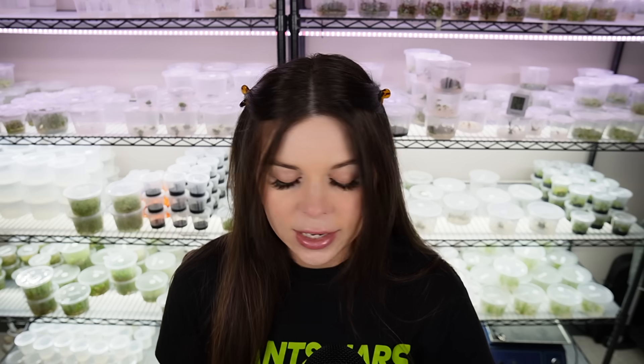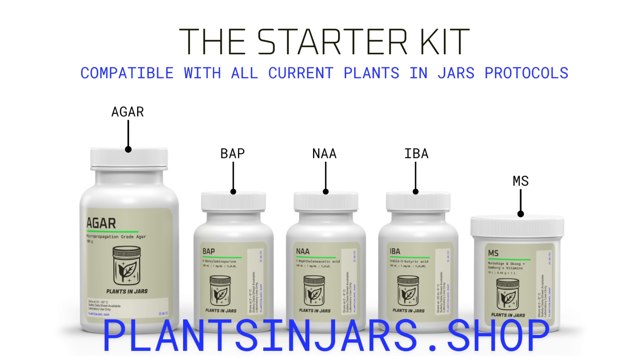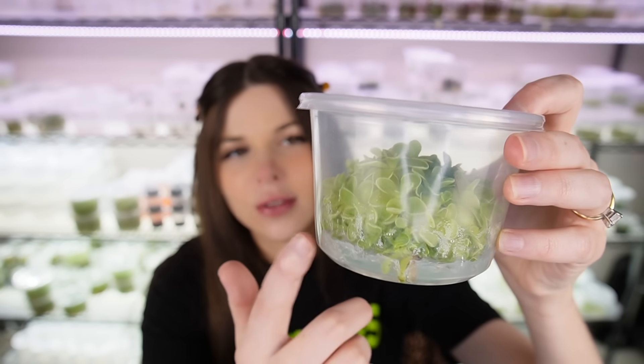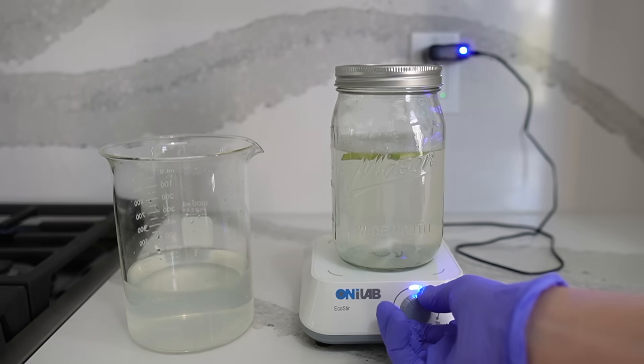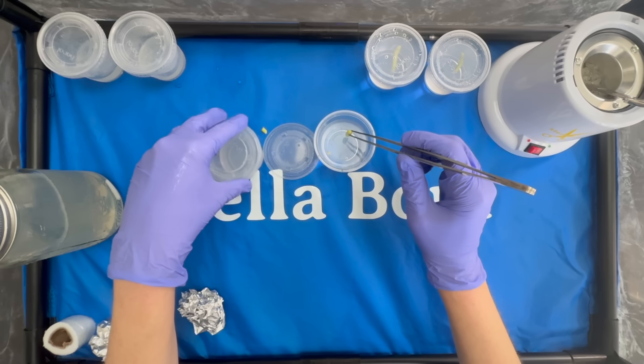Tissue culture is the process of cloning plants very rapidly and it's actually not that hard to do at home. If you're interested in learning how to do tissue culture, I sell a starter kit on my website plantsandjars.shop which includes the chemicals that you need to make the tissue culture media — the gel that you see the plants multiplying on. I created a really in-depth tutorial for how to use the kit, so I'm also going to link that below. It's totally beginner friendly so you don't need any prior experience.